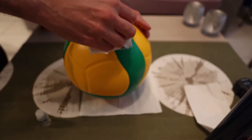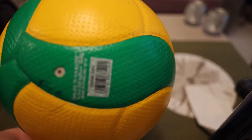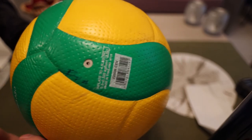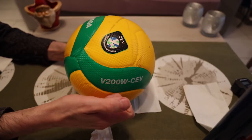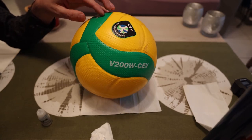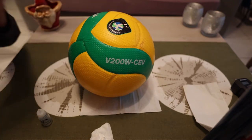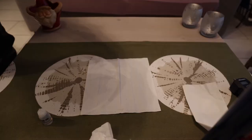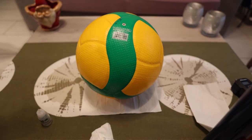This ball looks amazing. It's the V200W CEV, and as you can see there's a special marking on the ball saying number one, so this ball was effectively used during a game or maybe a couple of games of the CEV matches that VC Greenyard Mazak played at home. Really, really happy with this ball — it's the new version and the color scheme looks amazing. Here's the finished product and it's an amazing ball for my collection.